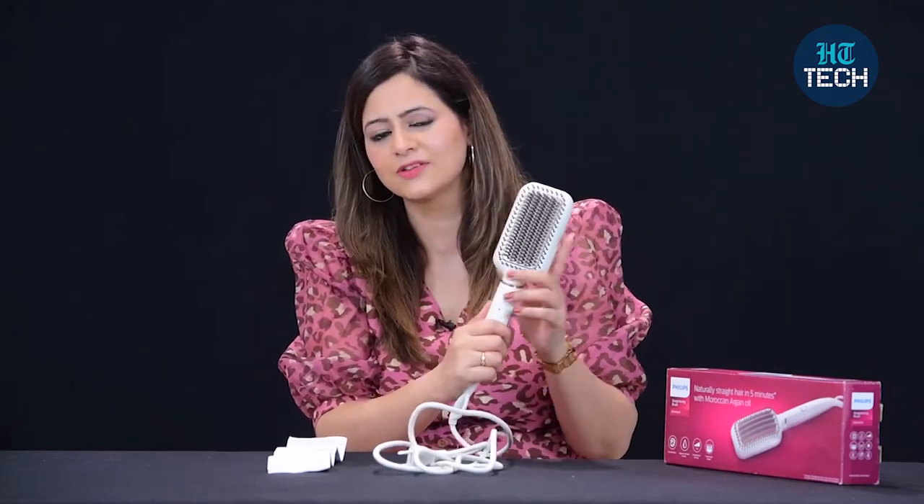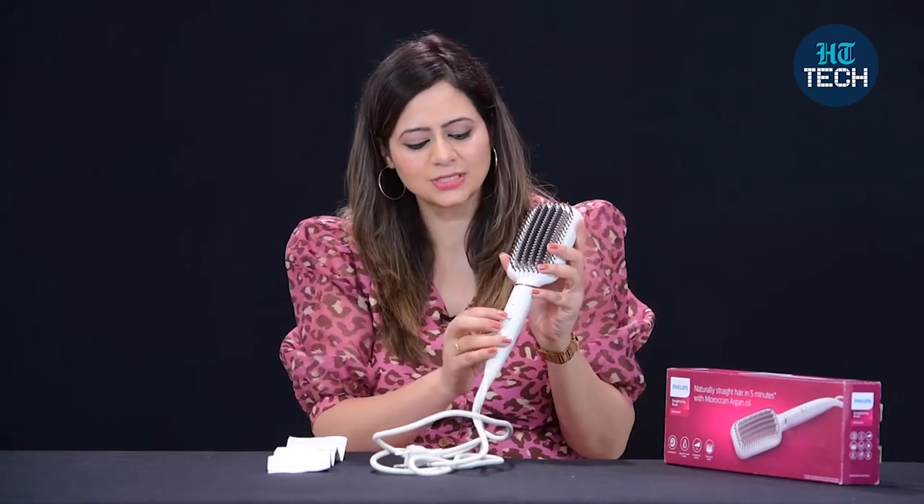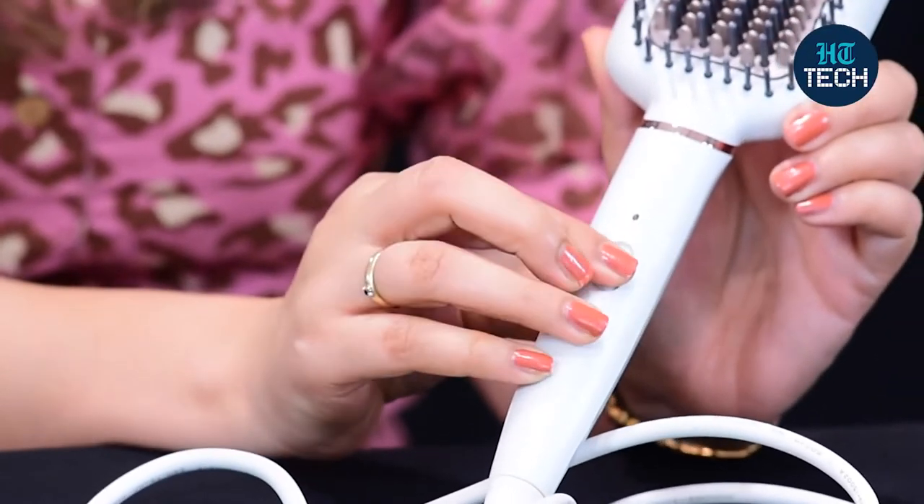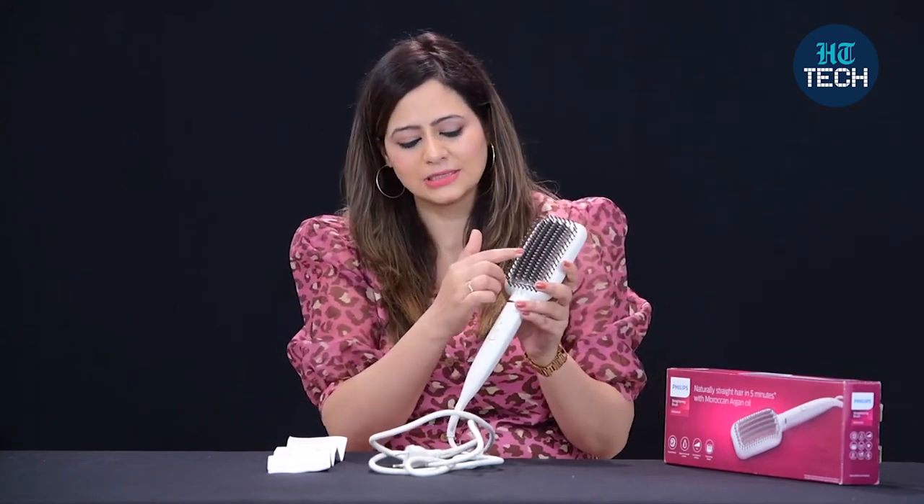In order to use this, if you're using it for the first time, let me tell you, it's a very simple product to understand. You just have this one push button to straighten your hair, and within five minutes you'll get naturally straight hair with Moroccan Argan Oil.